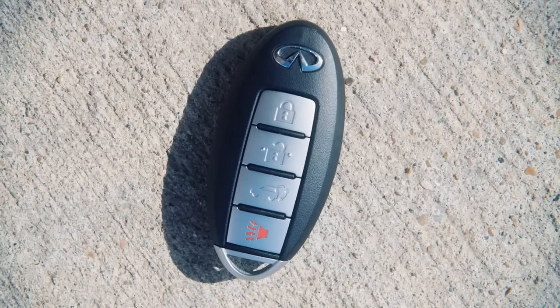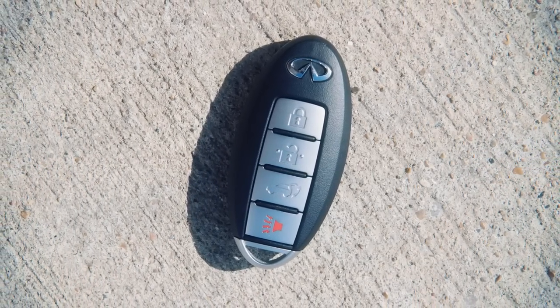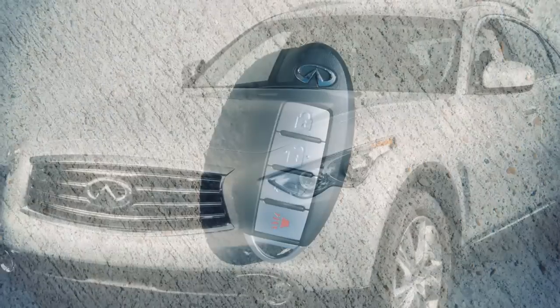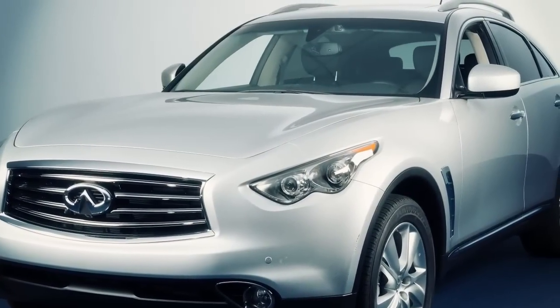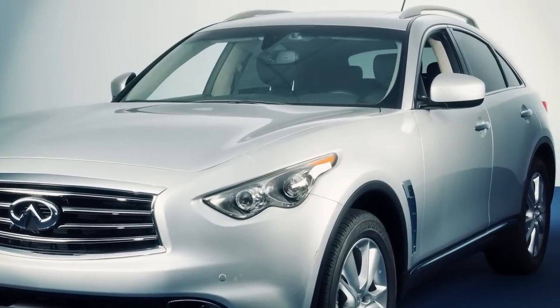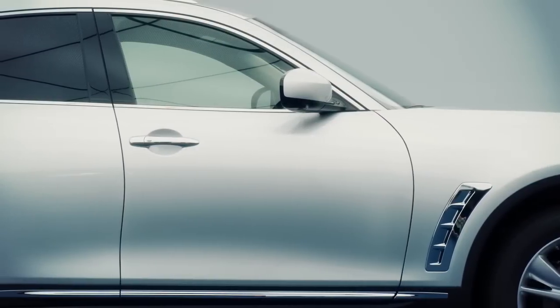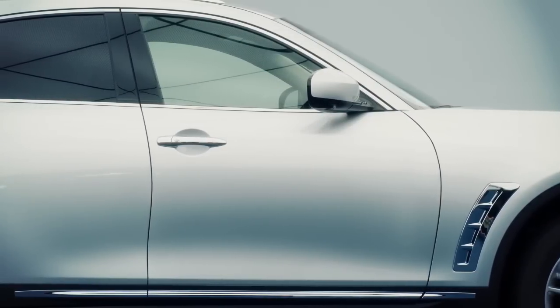Your Intelligent Key is also equipped with all the functions of the remote entry system for operating door locks and windows. To prevent accidentally locking your key inside the vehicle, your Intelligent Key has lockout protection. If you exit with the Intelligent Key inside, it will unlock all doors immediately and sound a warning chime as soon as you close the door.